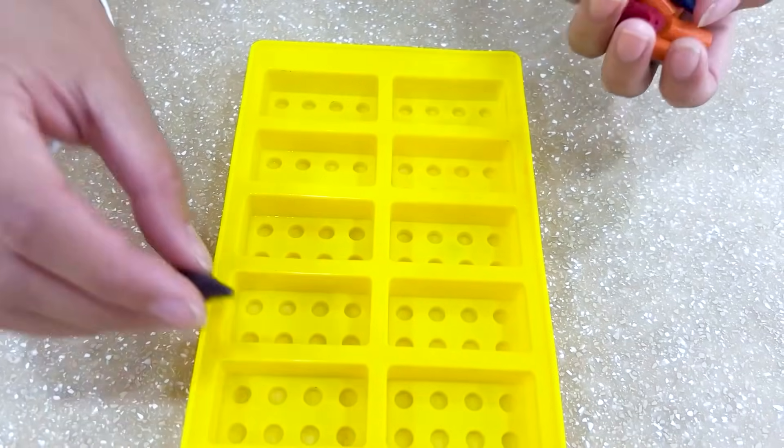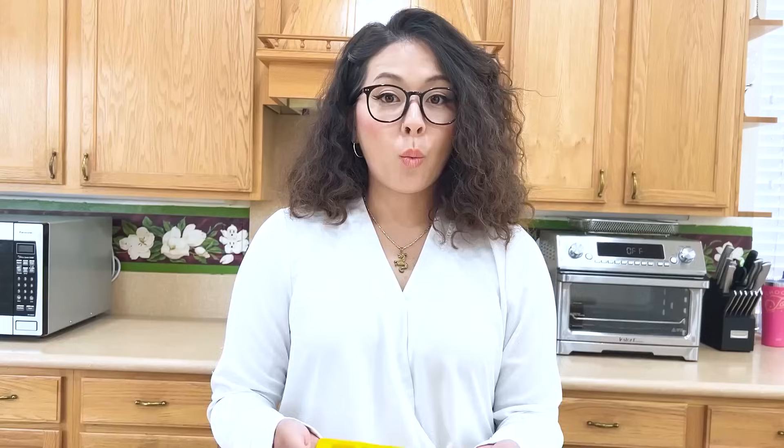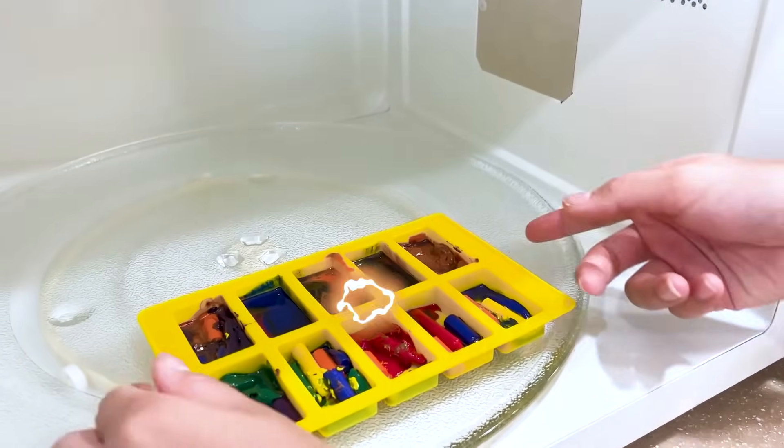To fix Ben and Lily's crayons, all you need is the broken crayons and the silicone mold! Put the broken pieces in the mold! Don't be afraid to mix them! Once the mold is filled, just put it in the microwave! Leave them in until they melt! Once they solidify, they'll be ready to use! This is so boring! I made Lego crayons! Whoa! Those are really cool!